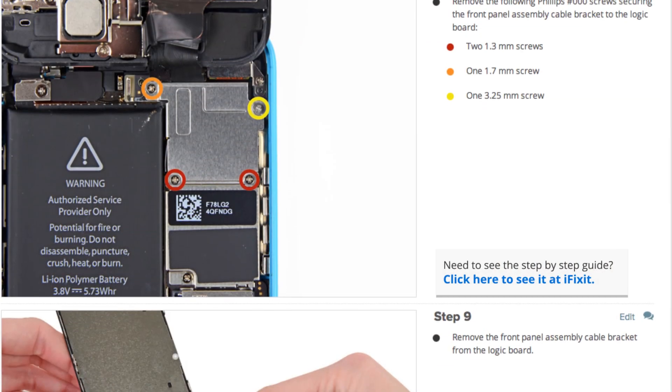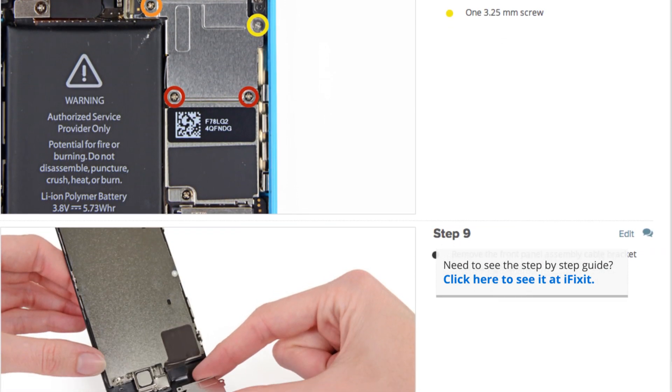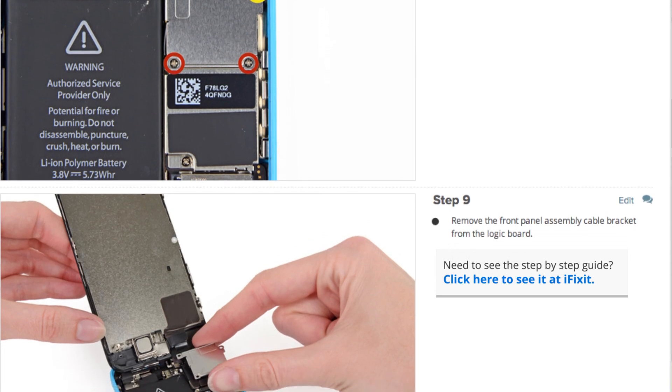When you do your repair, make sure you follow the step-by-step guide on iFixit.com. Not only does it walk you through the complete repair, but you can also see comments and notes from other users who have followed it, which is extremely helpful.